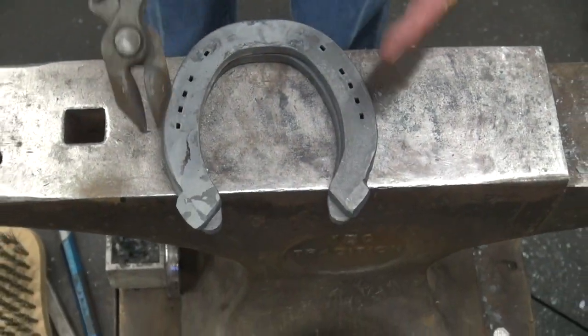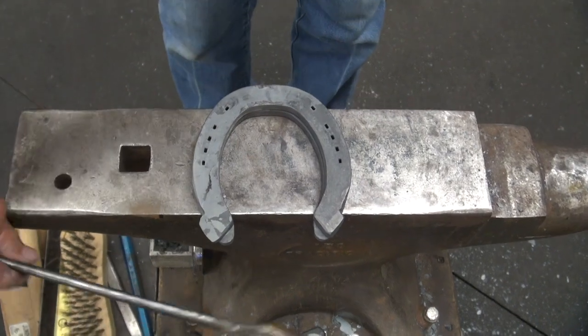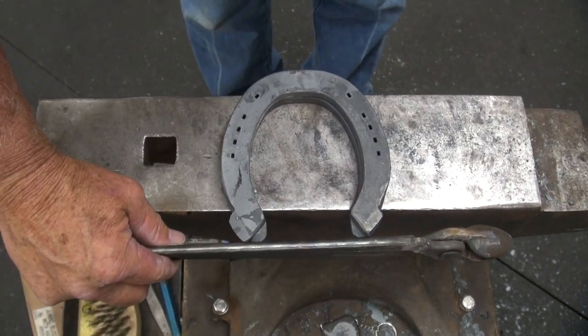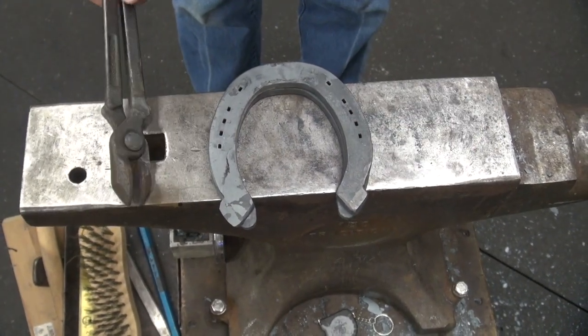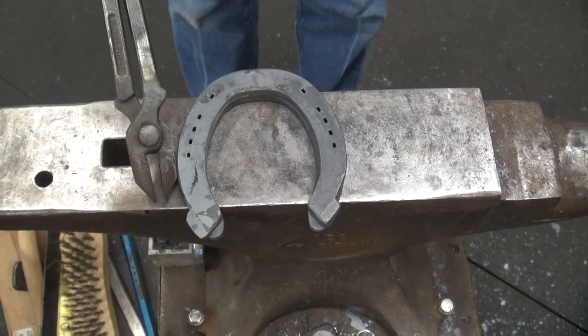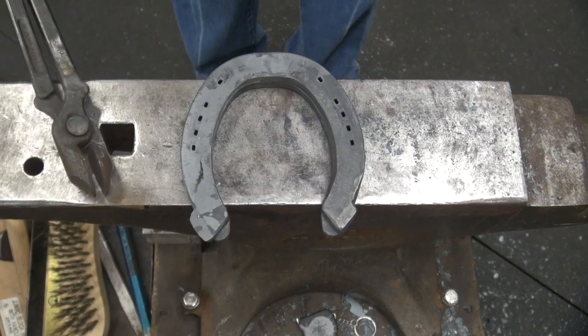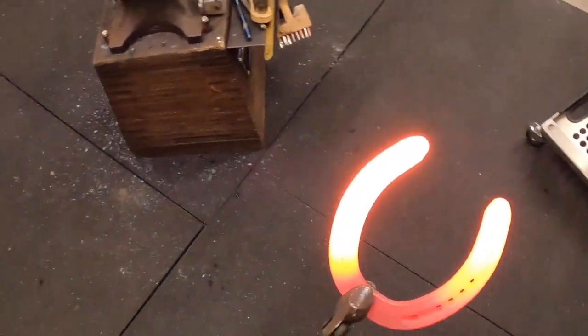We've got this shoe that's modified laying right over top of one out of the box. I just want to show you that there's really not any extension this way. The extension is laterally to the outside to support that horse in his turns. I haven't shaped that shoe at all other than the modification.